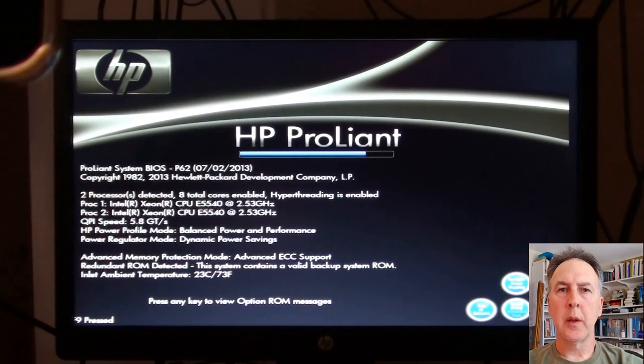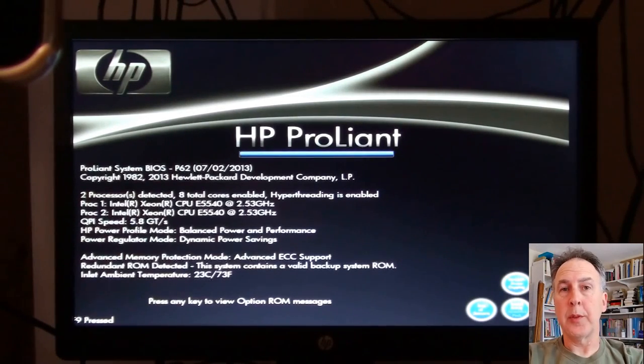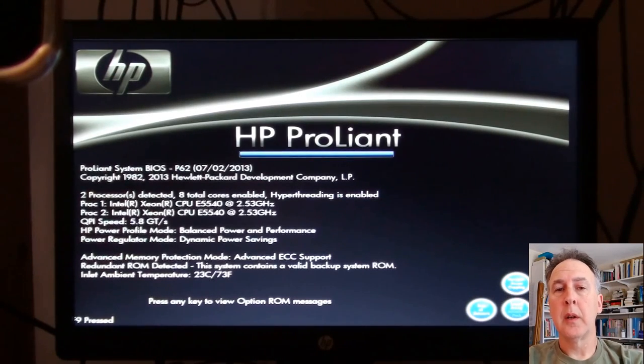You want to get into your BIOS and make sure that your system is allowed to boot from USB devices or CD-ROMs. If you made a CD-ROM to do this installation, you want to make sure that your machine is allowed to boot from those devices.